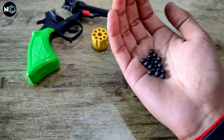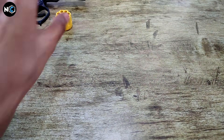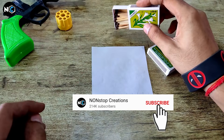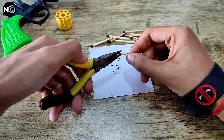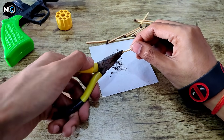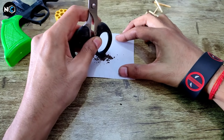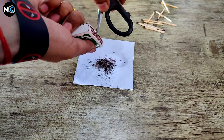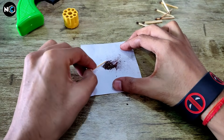Now we will see the whole process. We have the matches — the powder from the match heads needs to be removed. Here we remove the powder from the match heads. We also need to scrape the powder from the striking surface on the side of the matchbox. Then mix both powders together thoroughly.